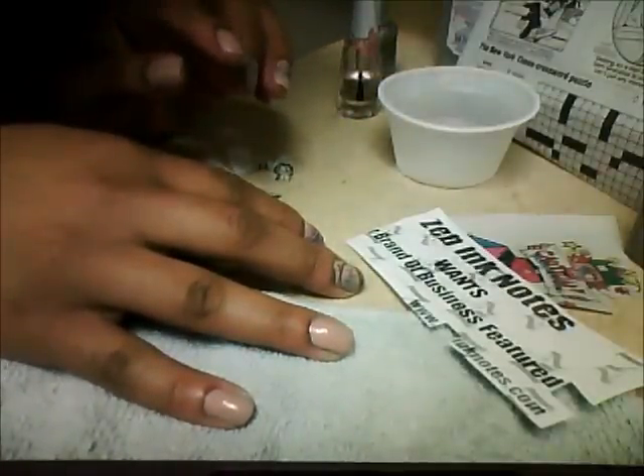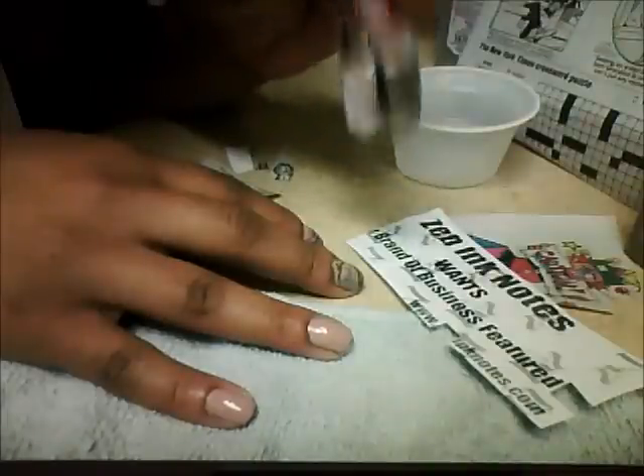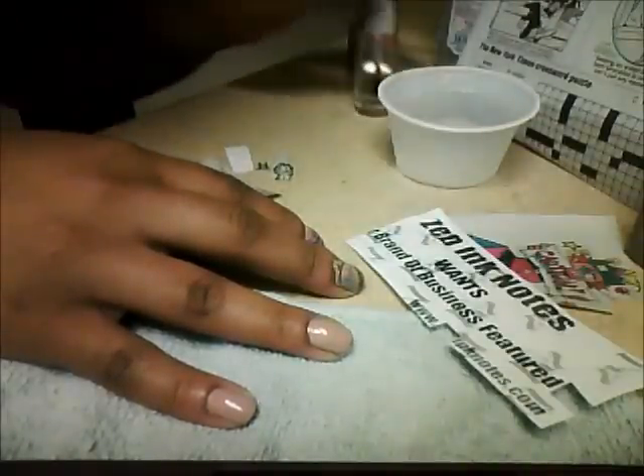The first step you're going to need to do is paint your fingernails with a base coat — a clear coat on your nails first.